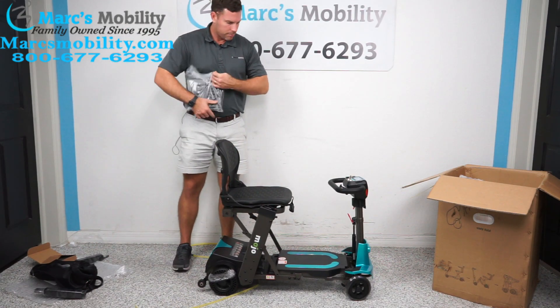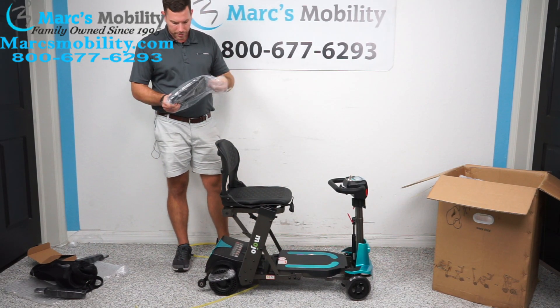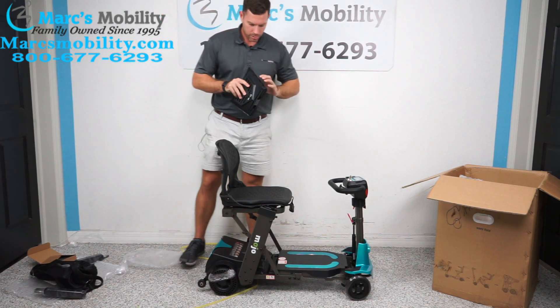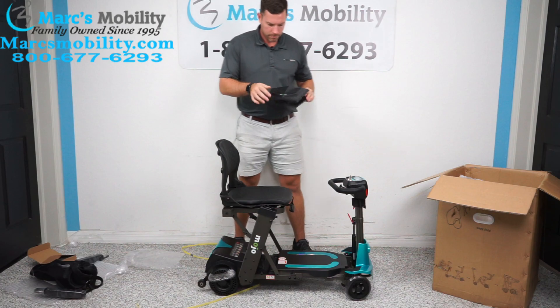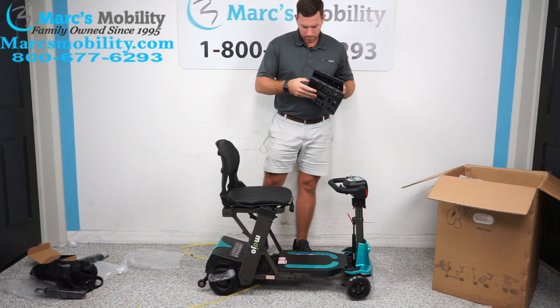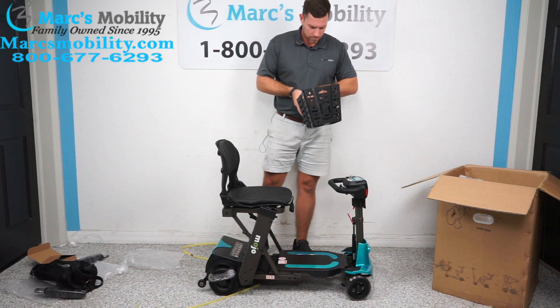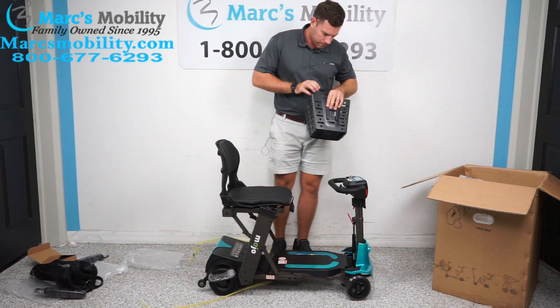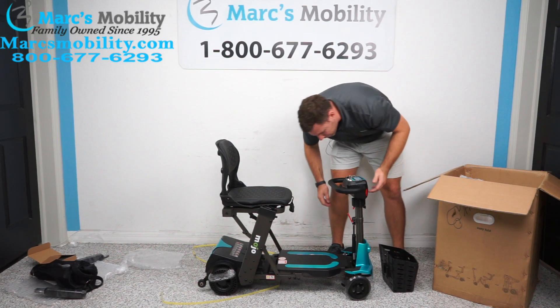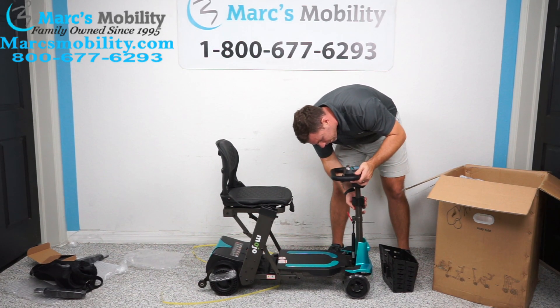It does come with a front basket. We'll take our basket and figure out how it mounts. In order to mount the basket, you have to raise the tiller up.